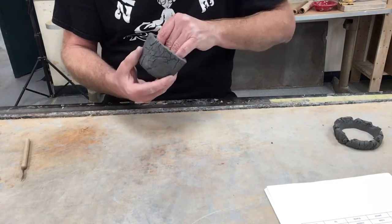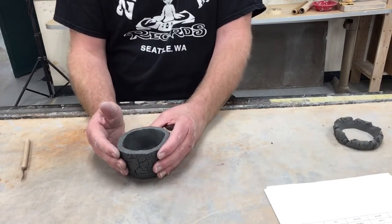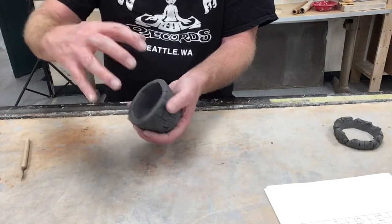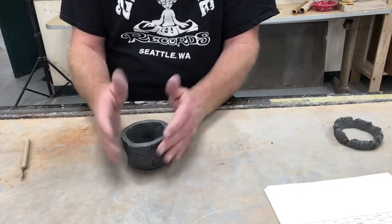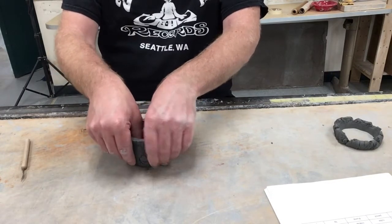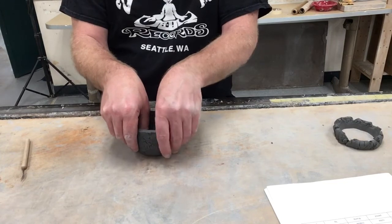What we'll do next in our next tutorial is look at how we can take pinch pots and put them together. You can take two pieces and join them to create a larger hollow-bodied shape — because you cannot take a solid piece twice this size and put it in the kiln. There are lots of options for how you can join pinch pots and what you can do with them. That's all we have for today for basic form number two. Next time we'll be talking about how to put them together.